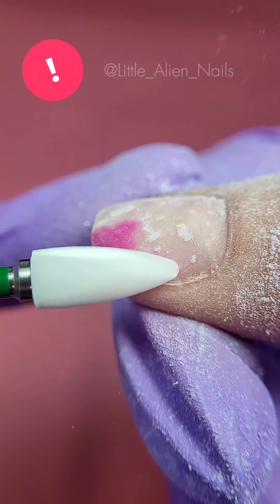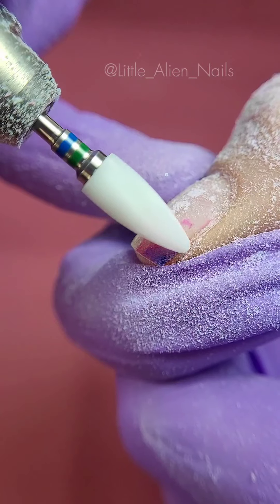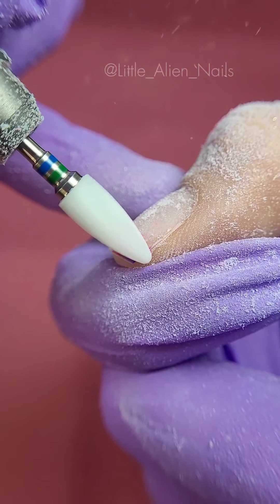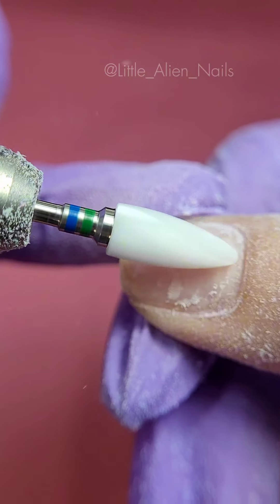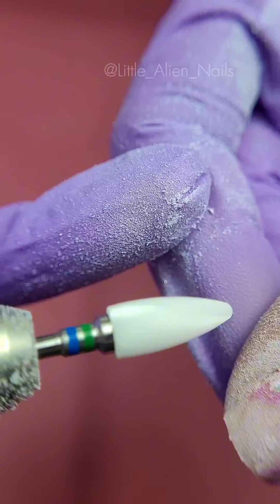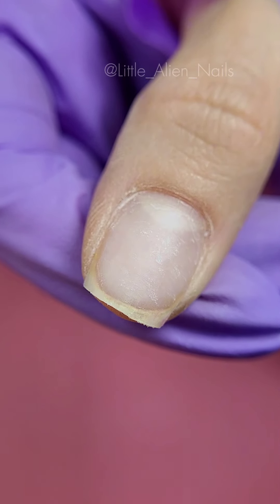Important points to remember: always remove the material at the maximum speed of the drill machine. Never stay at one spot for too long as it will heat the natural nail plate and will burn you or your client. And always use your pinky for balance — this way you will be able to control the pressure you apply and remove the material evenly.